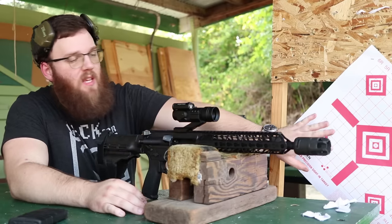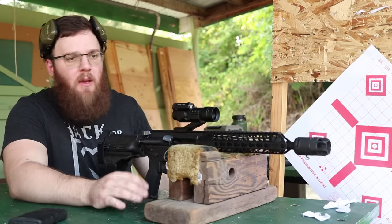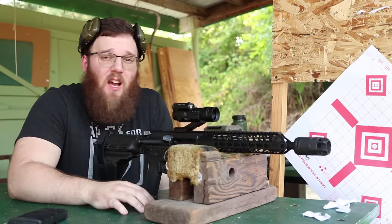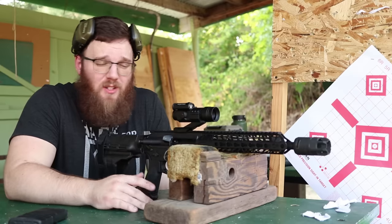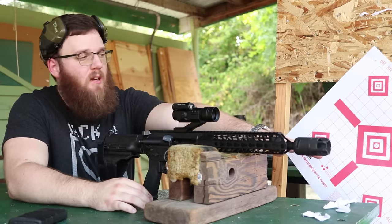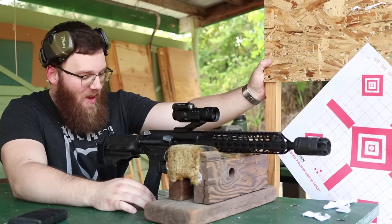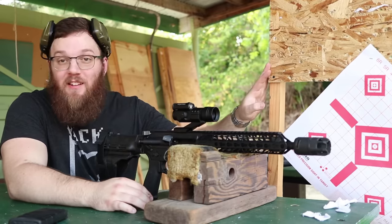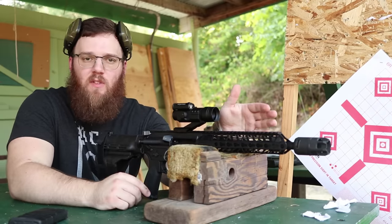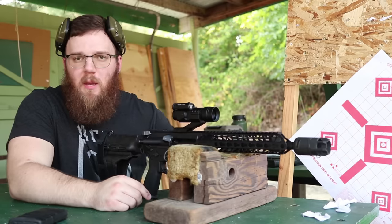For this test I have a piece of paper here that is completely unsupported behind it, just on both ends and on top. I'm going to start with the Oppressor attached and then take it off and see if there's any difference. Obviously if it knocks the paper off with the Oppressor attached there's not much point in doing it without. I have it about a foot off to the left side, and it's going to be pretty much centered with the muzzle device with the center of the paper.